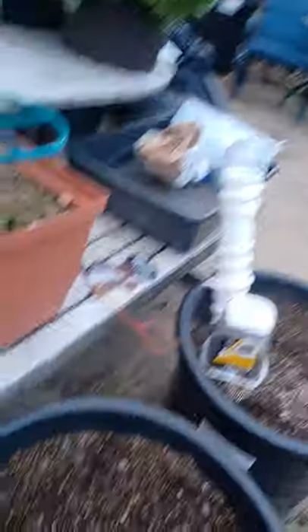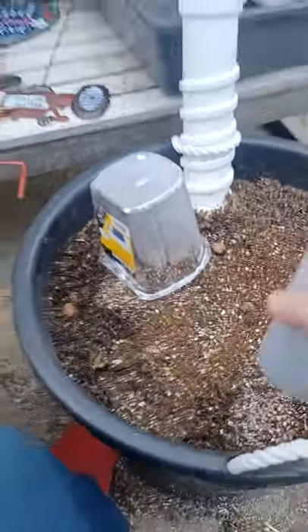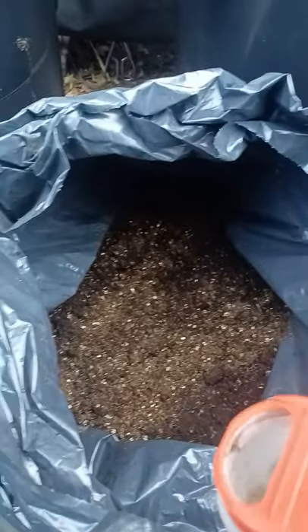We'll come over here and inoculate this one, then this one, and then we've got plenty left so we'll get this one a little bit. We've got soil down here — we'll go ahead and inoculate that too. This is fresh soil mixed with amendments: rice hulls, perlite, pumice, clay balls, and lots of organic matter with worm castings from our worm bin.